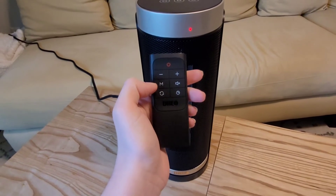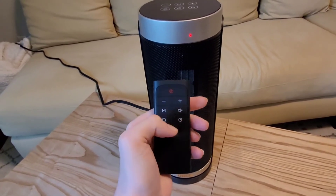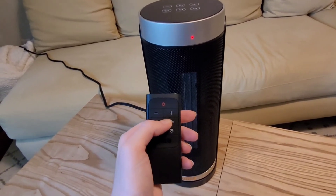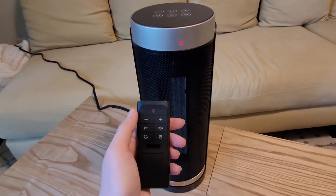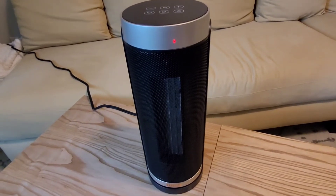This controls the heat level. This is the oscillation for the fan so it can turn and keep the whole room heated. This is the mute and unmute — so if you turn it on and it makes a beeping noise and you don't like that, you can turn it off. And then this is the timer for the fan or the heater as well.